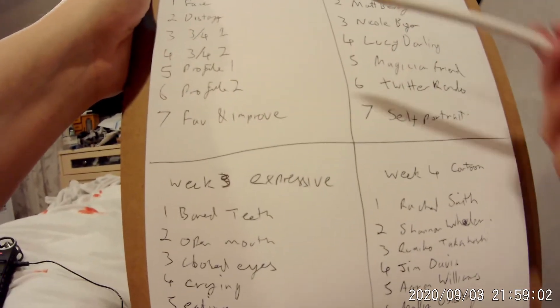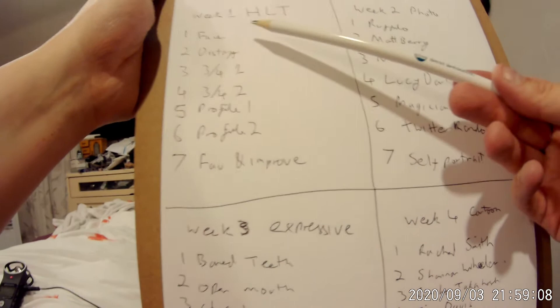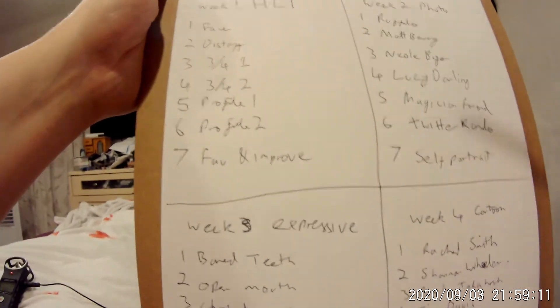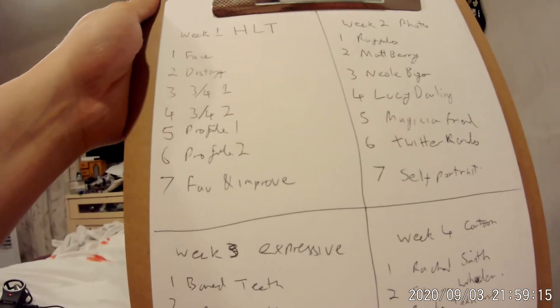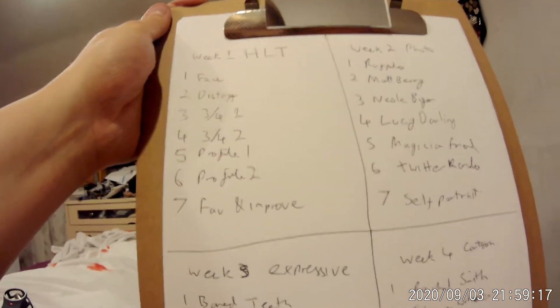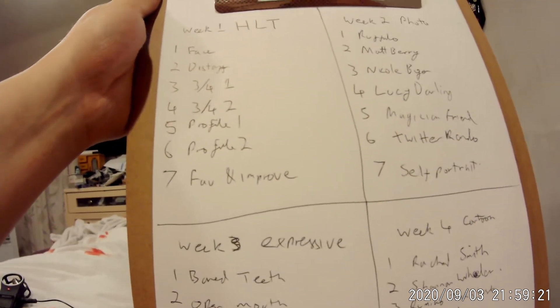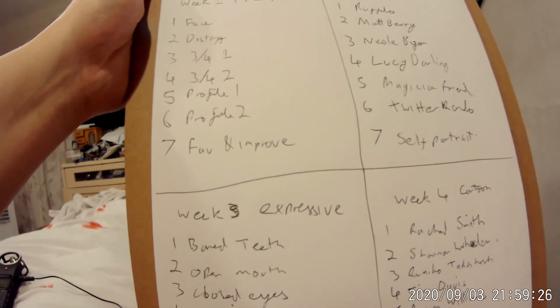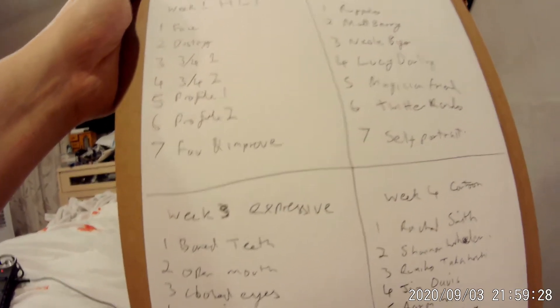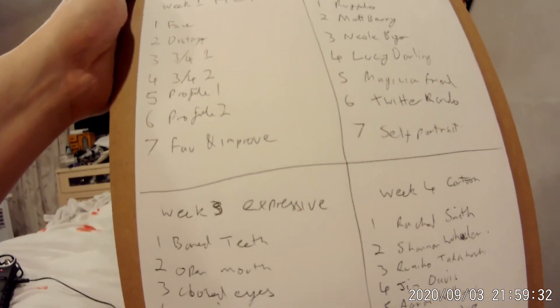That said, I do need to have prompts. Prompt one is just anything that happens to land on the paper, which is what I did. Two, I've written Distaff — it's a TV Tropes thing, the Distaff counterpart — where you attempt to make the gendered opposite of what you did the first time around. Since the first one ended up looking kind of like my dad, the second picture I wanted to look essentially like the female version of that face, which looked a bit like me in the end, which kind of makes sense.